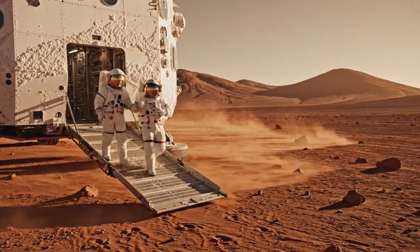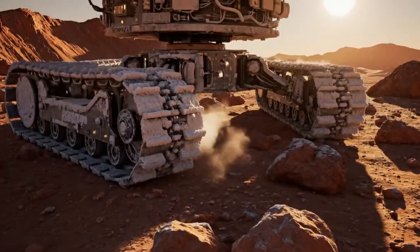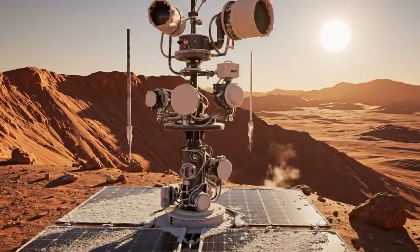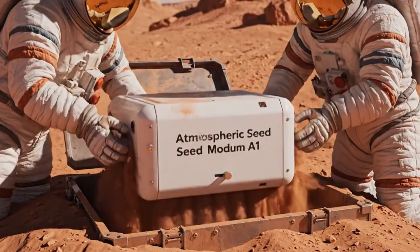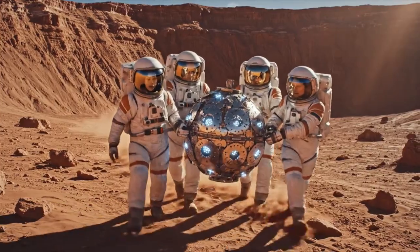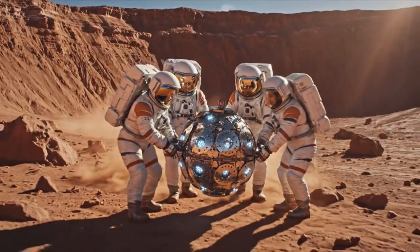Let's calibrate Robertool's new modules. Check the valve pressure before placement. Okay team, easy now. Watch the dust signature. Steady. Module is secure on the surface.